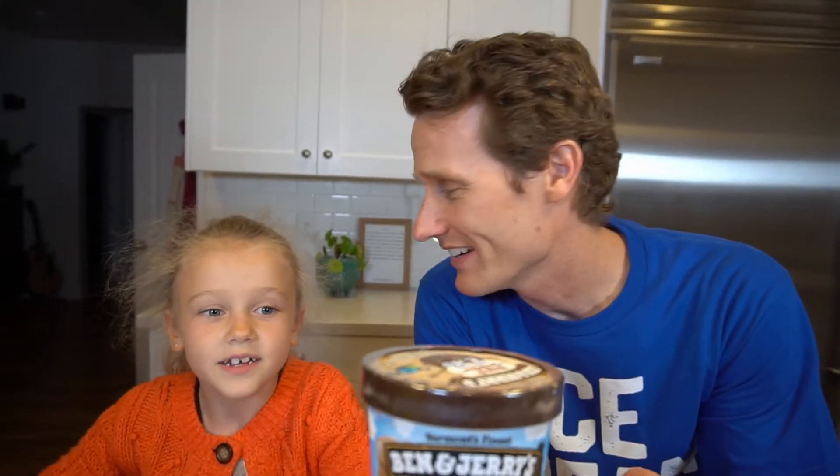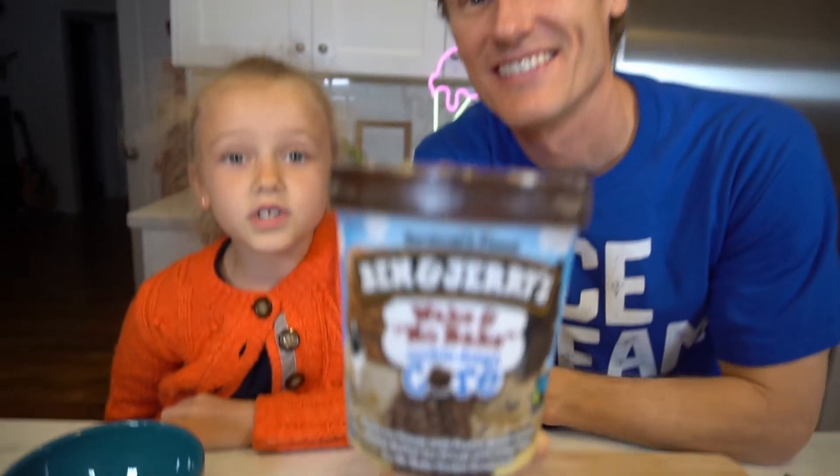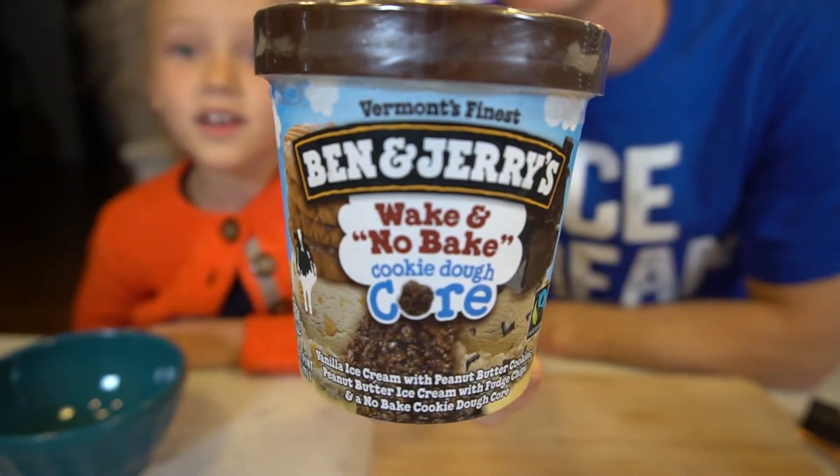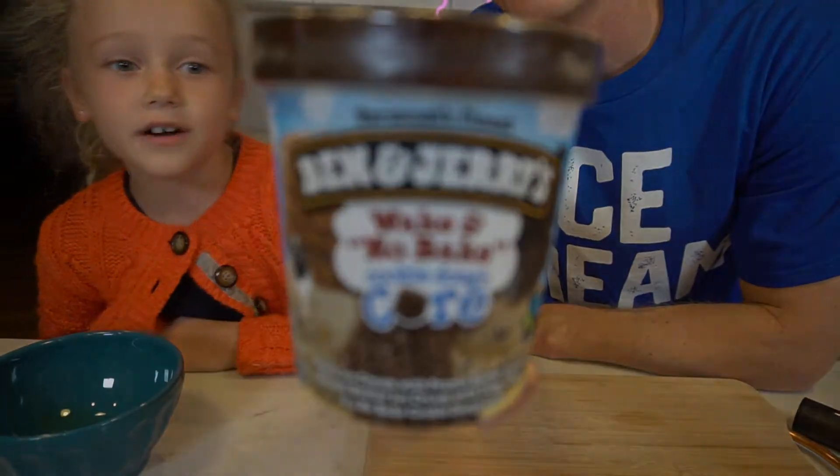Hey, welcome to Ice Cream Meltdown. It's Mark and Edie. What are we trying today? We're doing Ben and Jerry's No-Bake Cookie Dough Core.